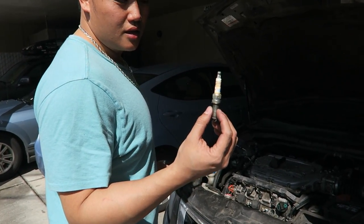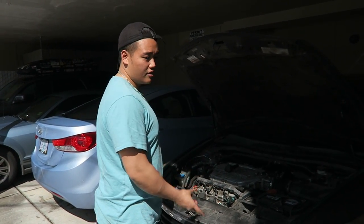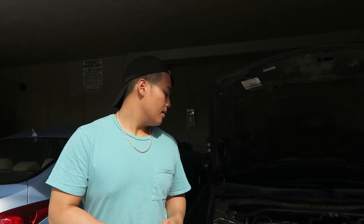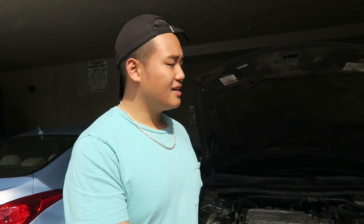We got the old spark plug out. We're going to put the new one in and then cover everything up and we're good to go. I replaced the spark plug — simple as that. Took it out, put the new one in, less than five minutes for one spark plug. Six spark plugs you can do in less than 30 minutes. Four spark plugs, about 20 minutes. Super easy, and you save some good money. Shops don't even do single spark plugs — they always charge you for all six.